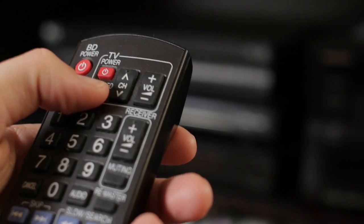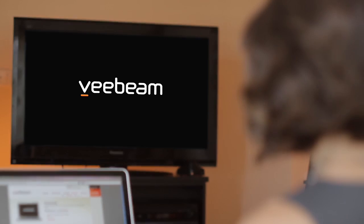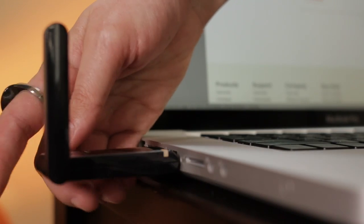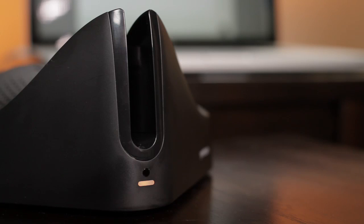Turn on your TV and select the correct video input. Look for the VBeam startup screen. Now, insert the USB antenna into a USB port on your laptop. Simple as that. Just wait for the VBeam system tray or menu bar icon to turn green and the indicator on the USB antenna to stay lit. This signifies that your laptop is connected to your TV.